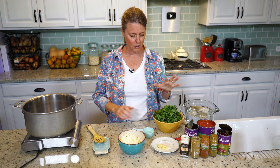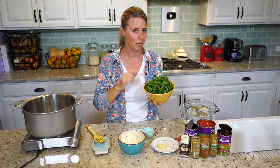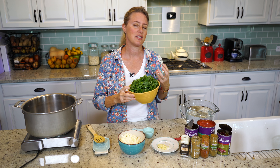So tortilla soup — we're going to make it just a little bit more amped up. I have a nice big bowl of kale here. It doesn't typically have kale in it, but we're going to add it because it gives it a really nice chewy mouthfeel and it just adds a ton of nutrition.